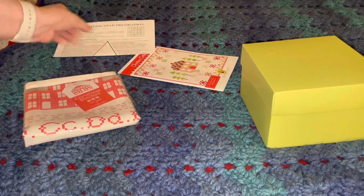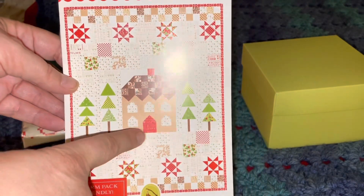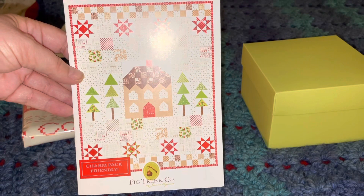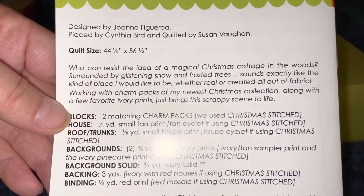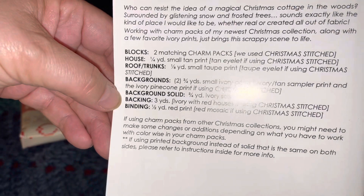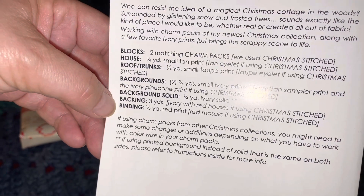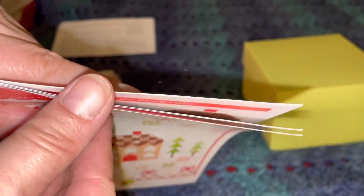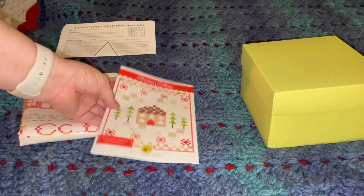Then it looks like we have — oh, look how cute — there's the pattern, Christmas Cottage! That looks like the quilt pattern for this time around, and it's charm pack friendly. On the back it says the quilt size is 44 and a half inches by 56 and a half inches. You'll need an additional three yards of backing and a half yard of red print for the binding, but everything else comes with it. It's quite a significant little pattern — I'm excited for that, so that's item number two.